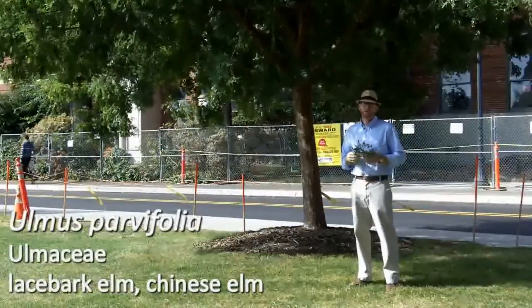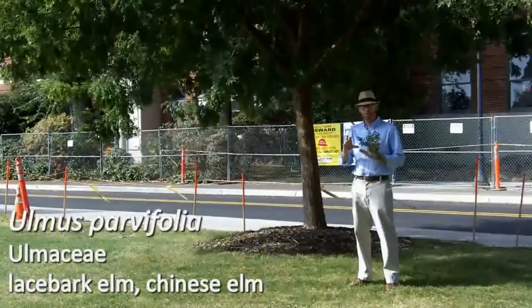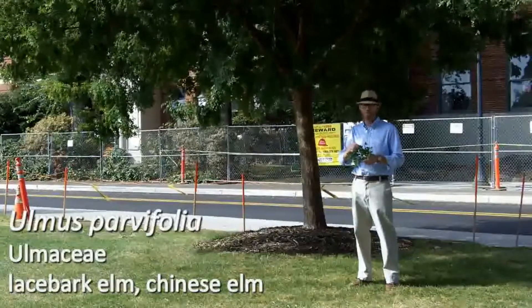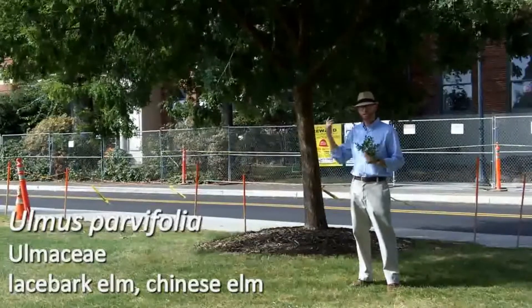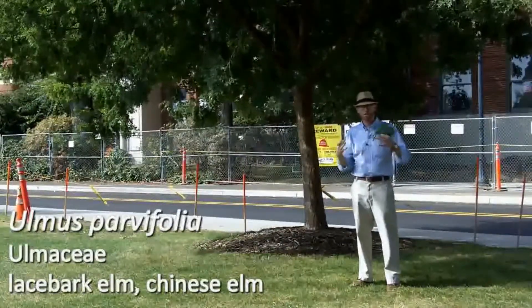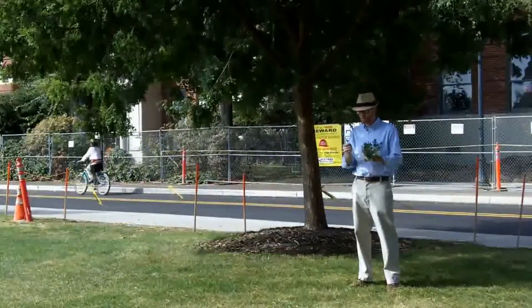So many of you may be familiar with American Elm, which has very large leaves, four or five inches long, several inches wide. Ulmus parvifolia has a much different texture. So when we talk about a finer texture tree, this is an example. Things tend to have a coarser texture with large leaves, finer texture with small leaves such as we see here in Ulmus parvifolia.